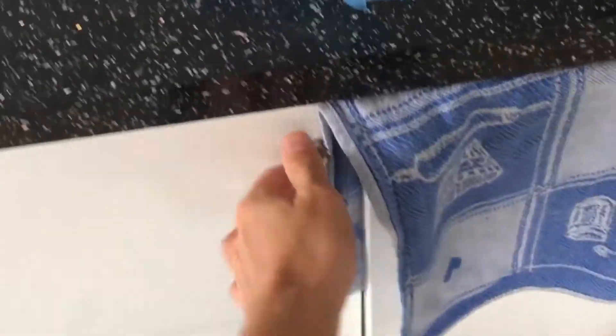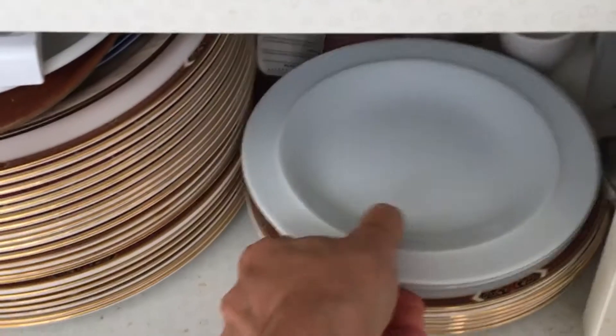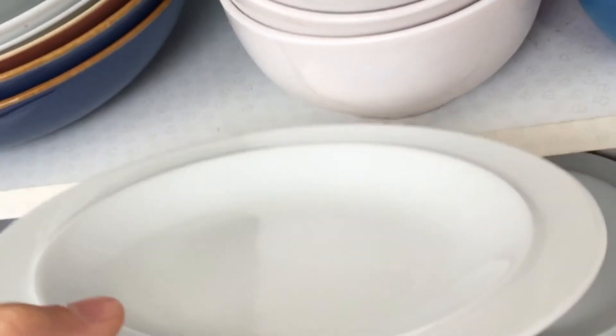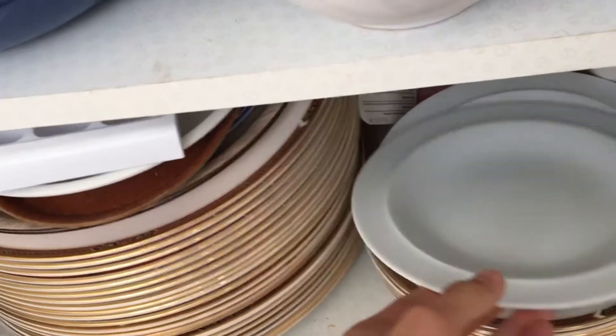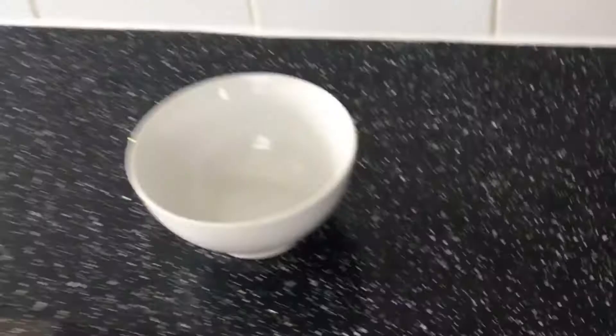So guys, to make your very own porridge, what you first need is a bowl. Many people have tried using a plate, but that's stupid because then the porridge won't — that's just stupid, alright, so don't do that. But keep viewing my video and keep liking, share and subscribe, you guys.